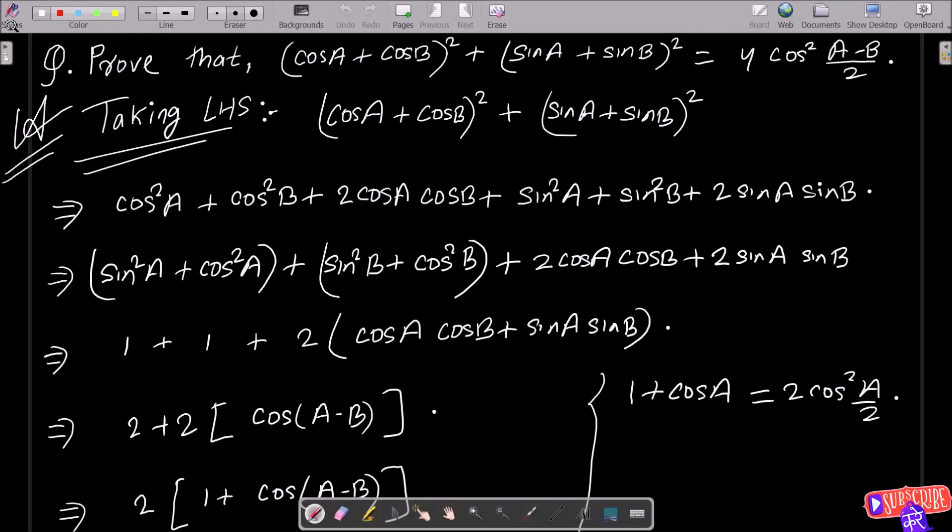I am going to prove that (cos a + cos b)² + (sin a + sin b)² = 4cos²((a-b)/2). So you need to take the LHS, left-hand side: (cos a + cos b)² + (sin a + sin b)².